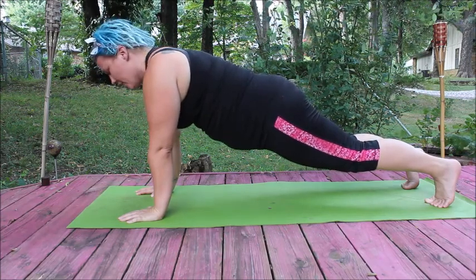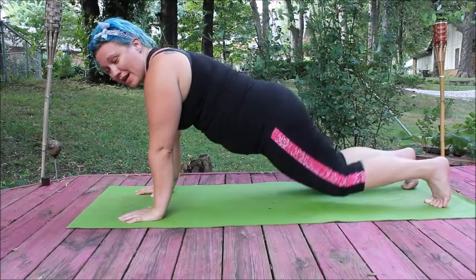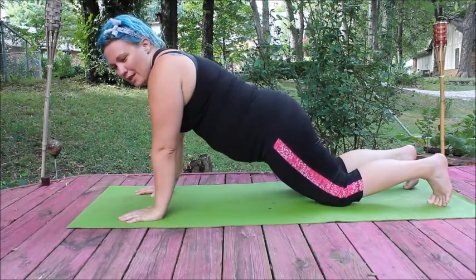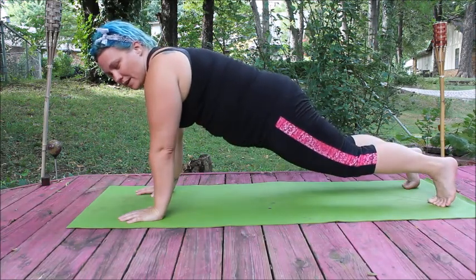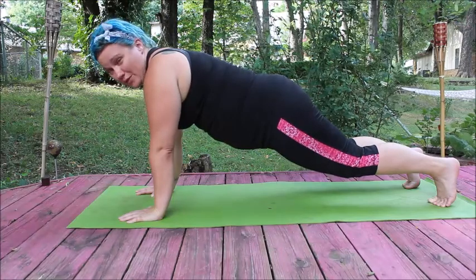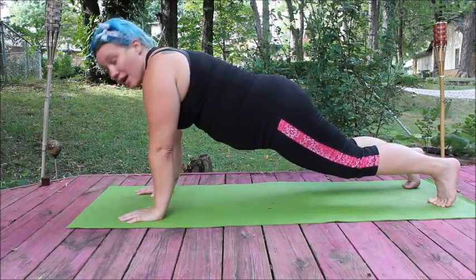Just hold it here. If you get tired, put your knees down, take a breath, relax for a minute, then come back up — tuck and hold that stomach in. Just hold it right there. 45 seconds for the first day, and you've got it.